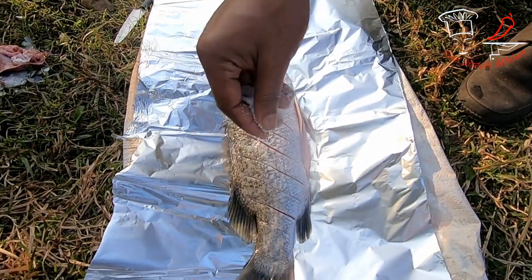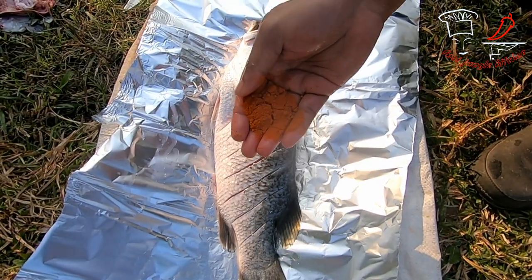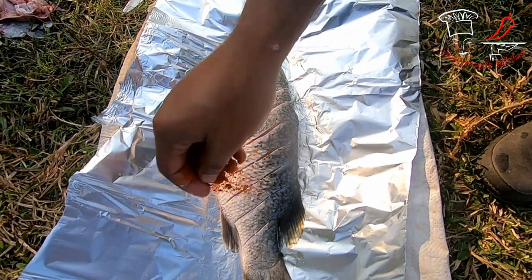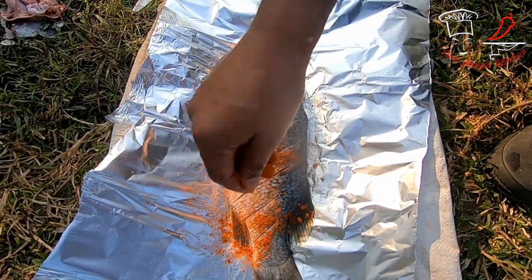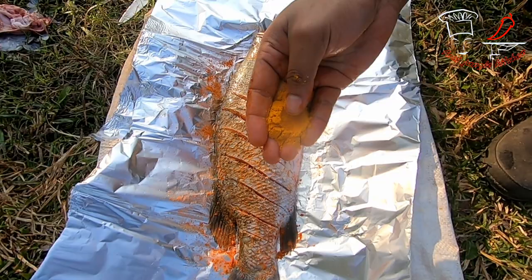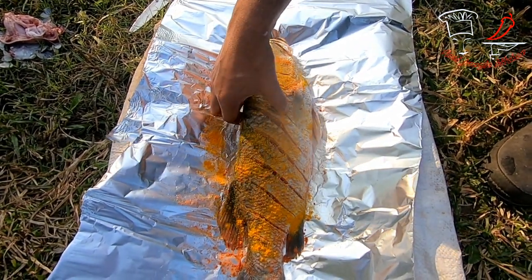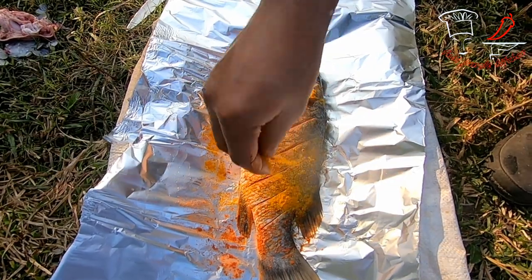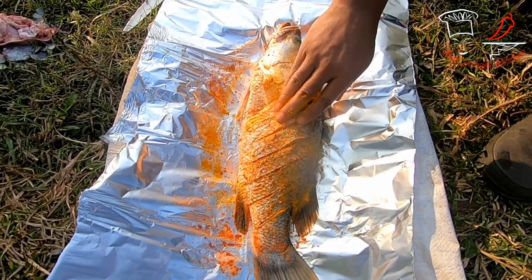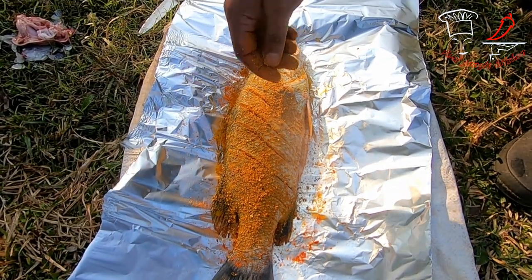This is the salt, this is the red pepper powder — I need to mix it. This is the turmeric powder. I need to mix it very well. This is the special spice for fish.